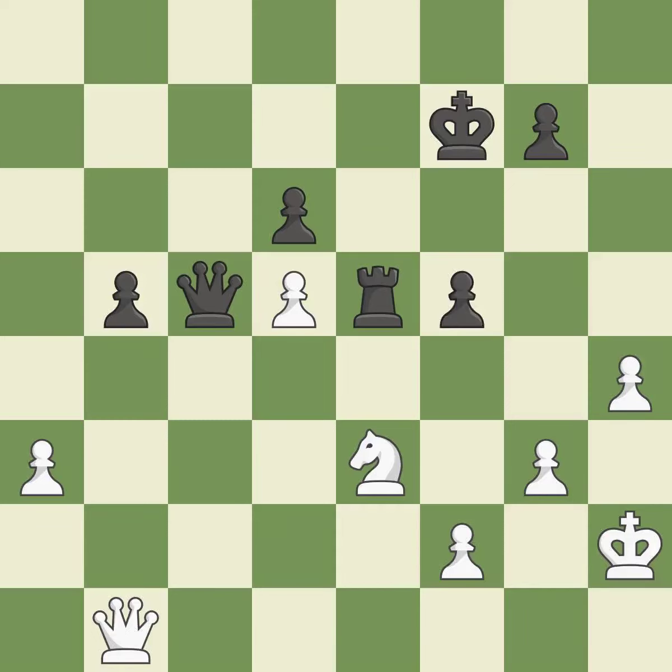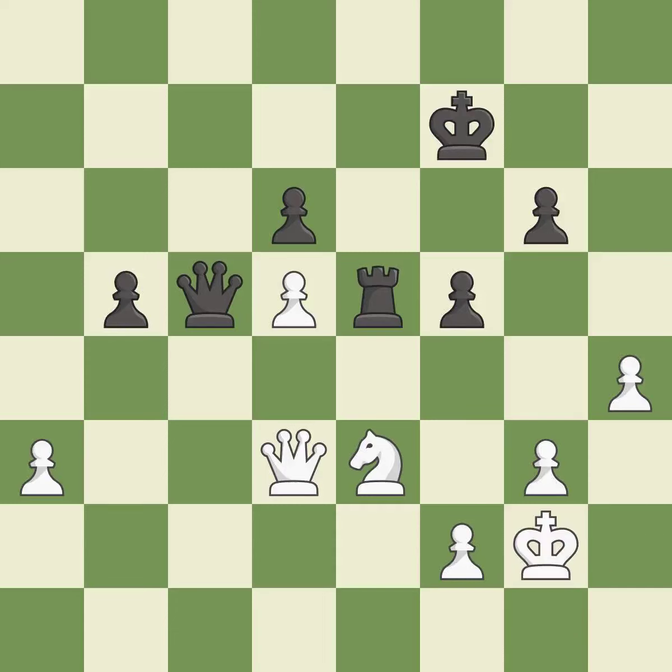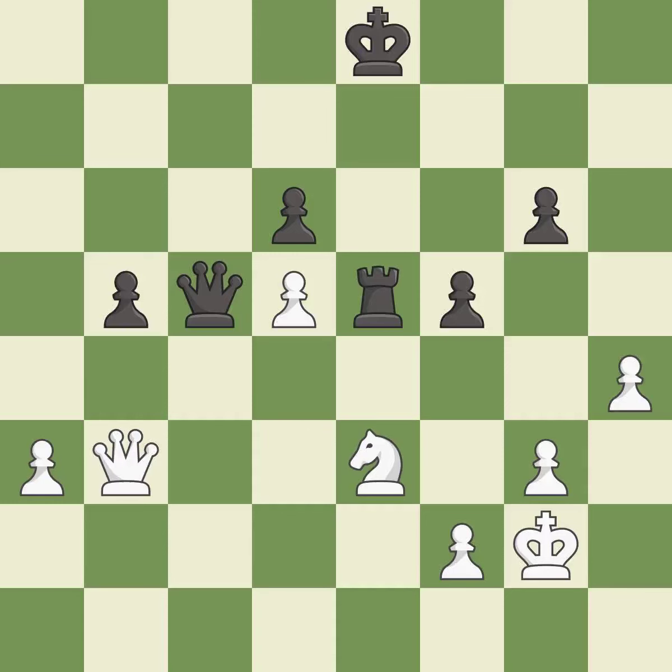This is the strongest option — it is best. This defends the attacked pawn — it is best. The pawn is now adequately defended — it is best. That's fine — it is good. That's not a mistake, but it's not the best move either — it is good. This overlooks an opportunity to threaten winning a pawn — it is an inaccuracy. Black still has an advantage, but they no longer have a winning position — it is an inaccuracy.